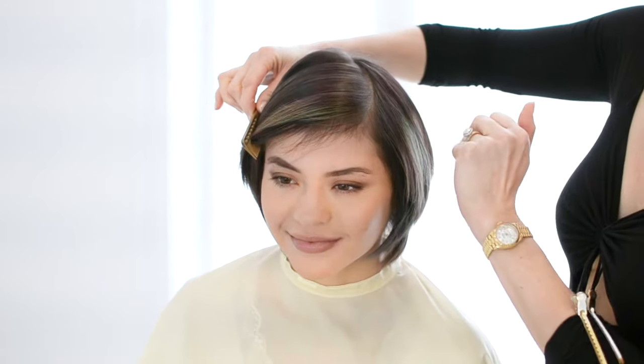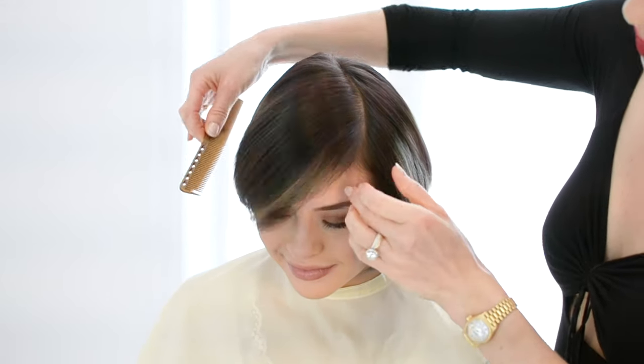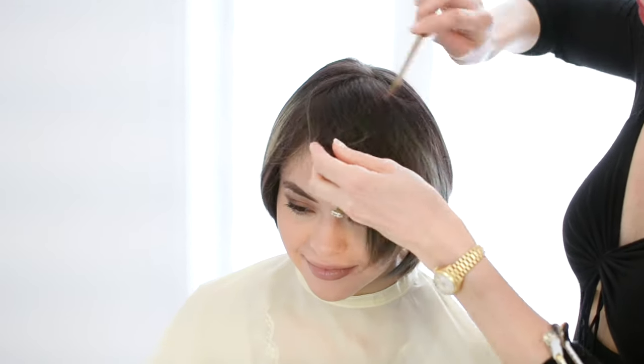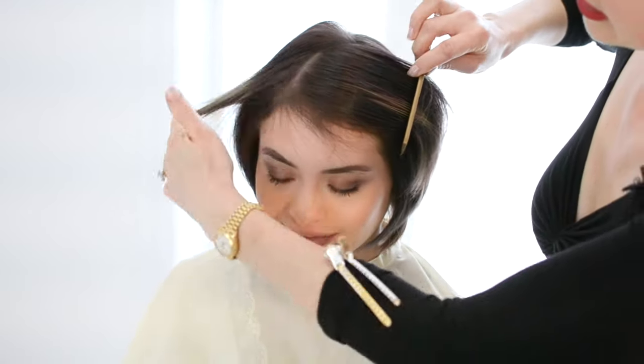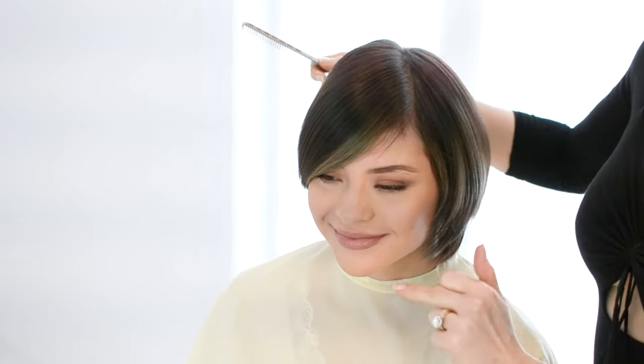Something to consider is growth pattern. You can see that her hair naturally wants to push to this side. If I was to part her hair on the opposite side, her hair will not lay as flat, and so her bang will actually fall onto her forehead a little bit more. Because Karen has a rounder shaped face, what I do want to do is create a slightly higher parting. That'll elongate the face a little bit more. So I'm going to begin by just tucking the one side out of the way.